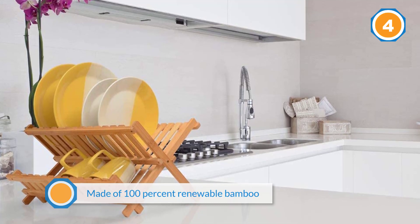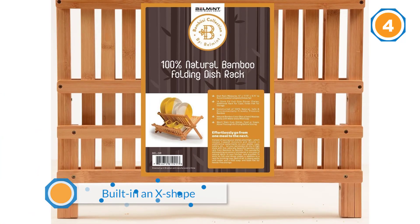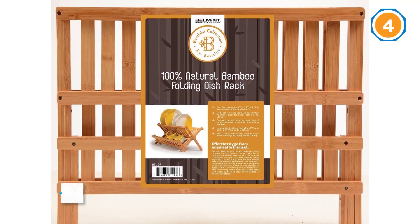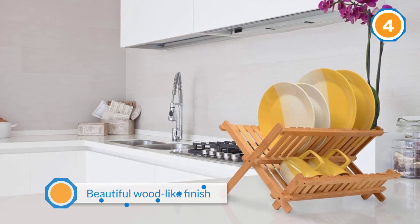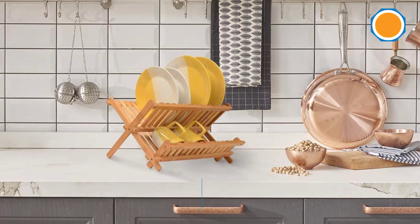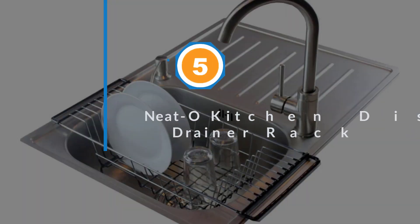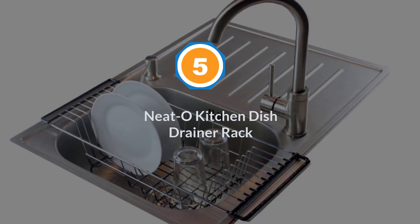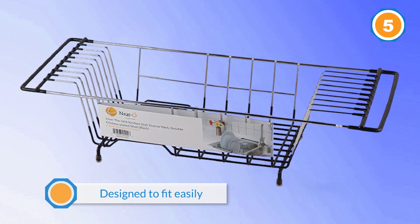The beautiful wood-like finish won't rust, tarnish, absorb odors, or scratch surfaces — well suited to any kitchen style from rustic to contemporary. Number five: Neato Kitchen Dish Drainer Rack. This over-the-sink dish drainer rack is designed to fit easily into a variety of kitchen sinks.